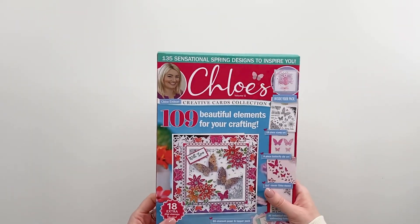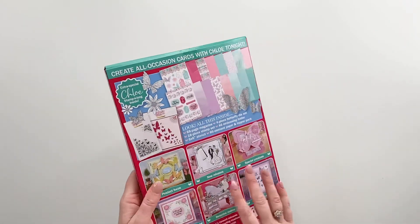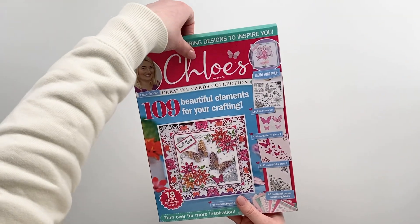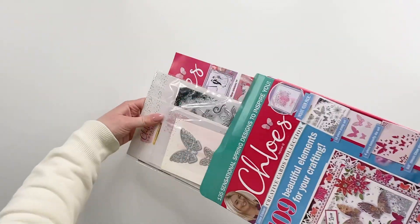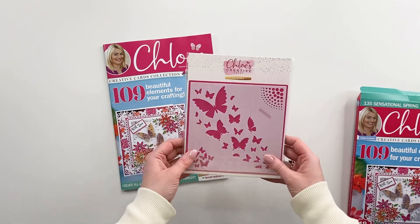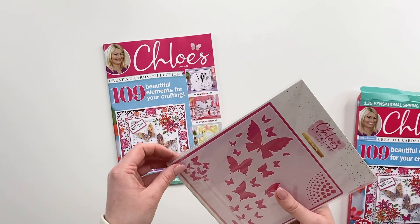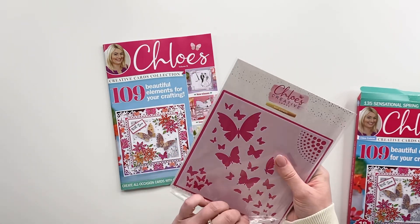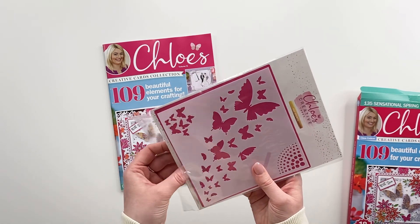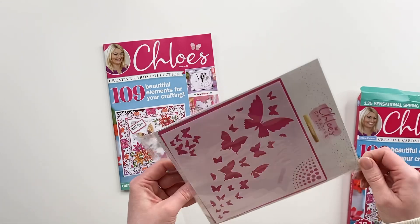There is also the fabulous magazine in there with 135 sensational spring designs to inspire you. So this is a really beautiful box kit — as you can see, as always it's jam packed with goodies. So if I open this up we'll have a little look inside together. You've got your fabulous magazine and then you've got a little pack containing all of the fabulous goodies that you are going to want to craft with. So if we open this up, we will see...